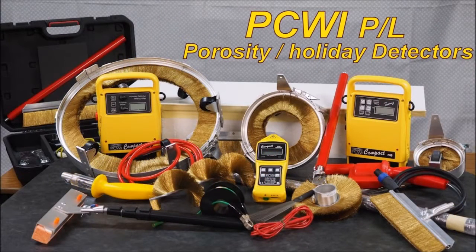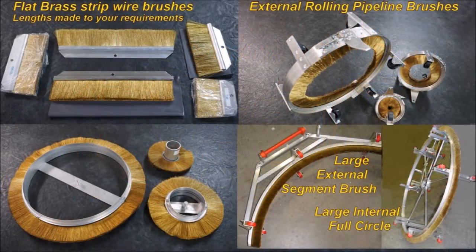PCWI manufactures a vast range of brushware to suit both the DC pulse and the DC units. This is some of the brushware that's available. We have straight brushes, external pipeline brushes, and internal brushes.